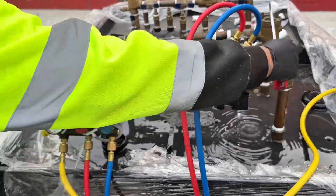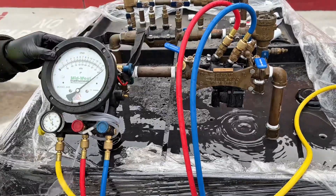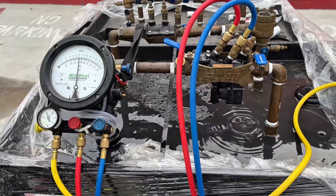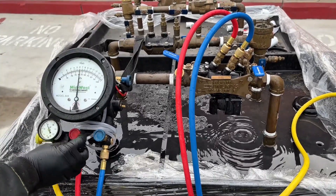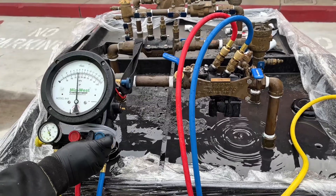You close the number two shutoff valve. Then you close the high side and close the low side. You observe the gauge. Then you open the control high side knob a full turn, and the low side control valve a quarter turn.